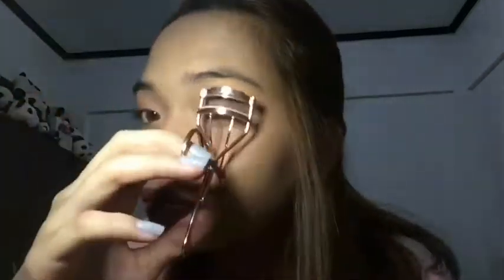And last but not the least, for my eyelashes, I'm going to be using this Maybelline New York Hyper Curl Waterproof. Lagay niyo lang siya ng maayos para walang lumagpas. And then afterwards, I'm just going to curl it again para umangat lalo ang ating eyelashes.